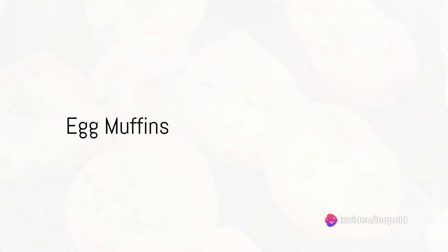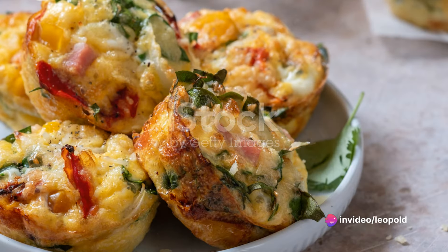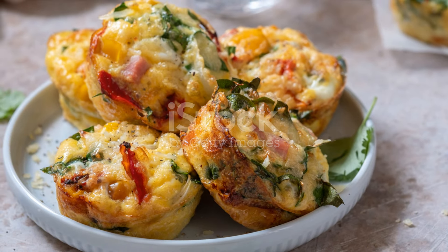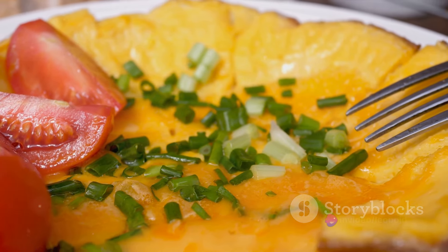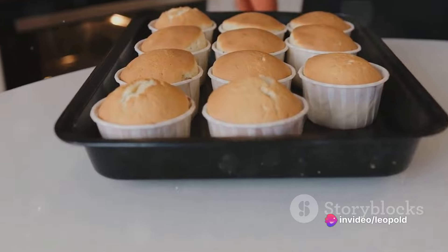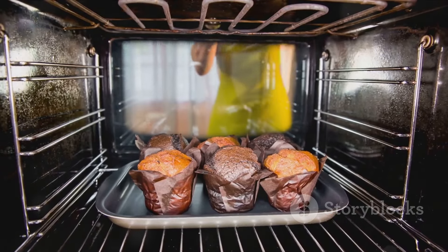The second recipe is egg muffins. They're scrumptious, easy to make, and perfect for on-the-go mornings. Gather eggs, bell peppers, onions, cheese, spinach, and a touch of salt and pepper. Whisk the eggs in a bowl, then add finely chopped bell peppers, onions, spinach, and cheese. Season with salt and pepper. Pour the mixture into a greased muffin tin and bake in a preheated oven at 350 degrees Fahrenheit until done.